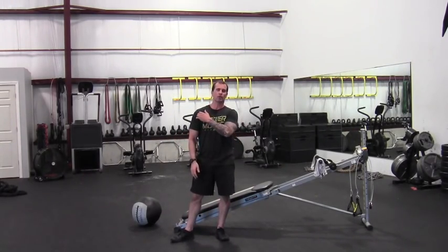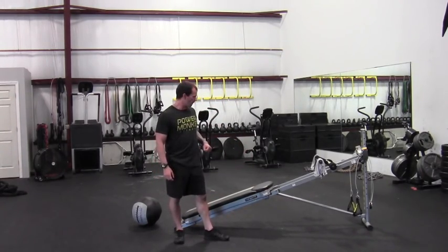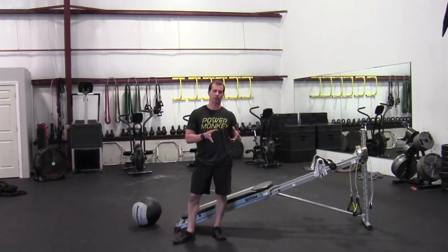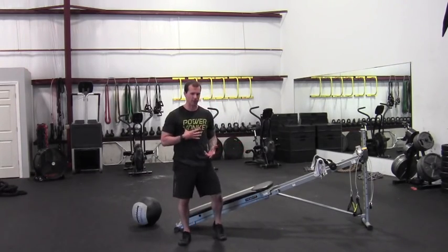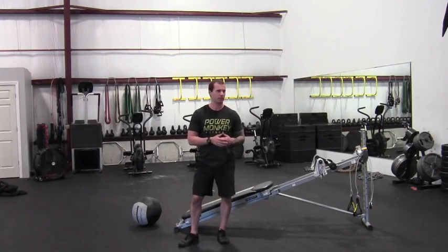Hey gang, Doug here at Iron Village. Today's the first of two little circuits I'm going to show you for this rock climbing piece. You're going to be familiar with most of these movements — there's just a couple little twists to make them a little bit more sports-specific to rock climbing. And one big thing with that is going to be grip strength, which I discussed in the piece.